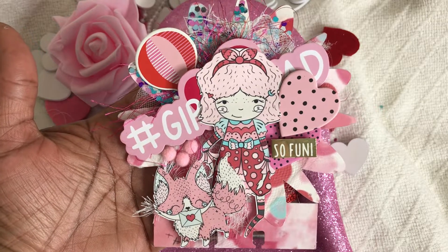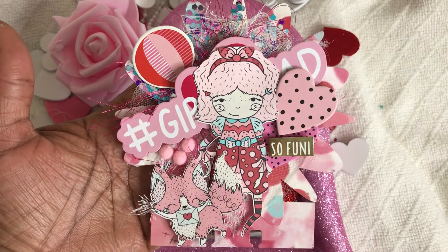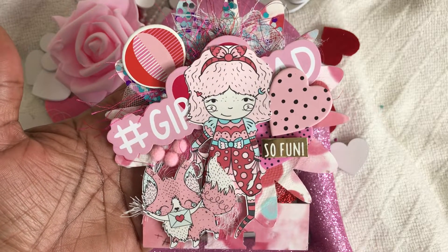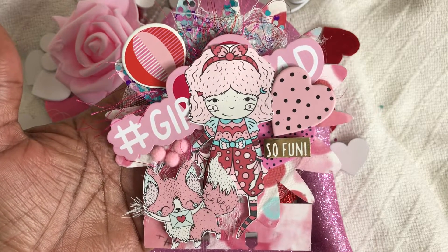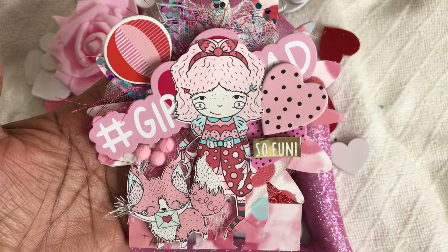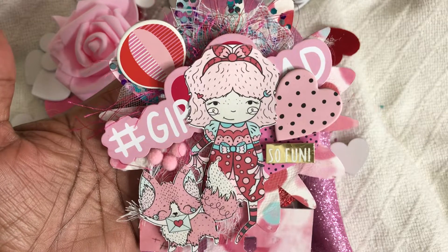I do want to mention, if any of you are interested in joining me for Memory Decks Monday, please do so. It's open to whoever would like to do it. If you decide to do it, let me know so we can watch each other's videos and subscribe to each other if we're not already subscribed.